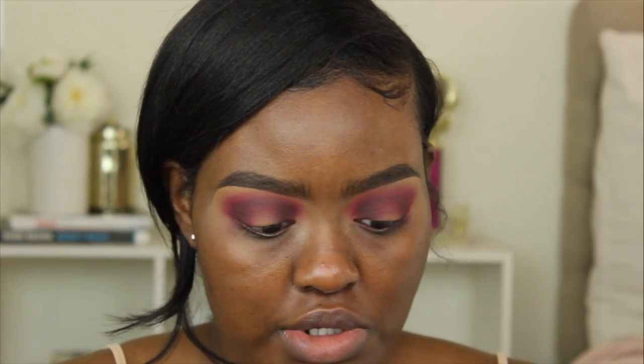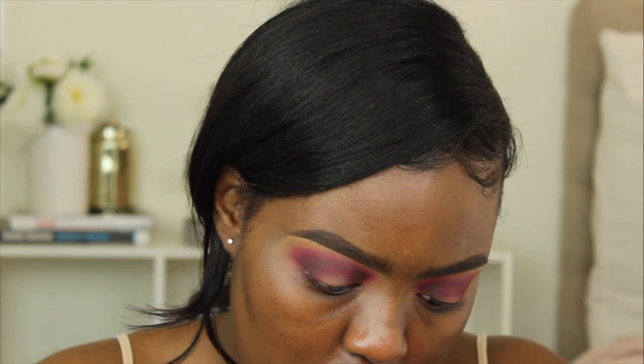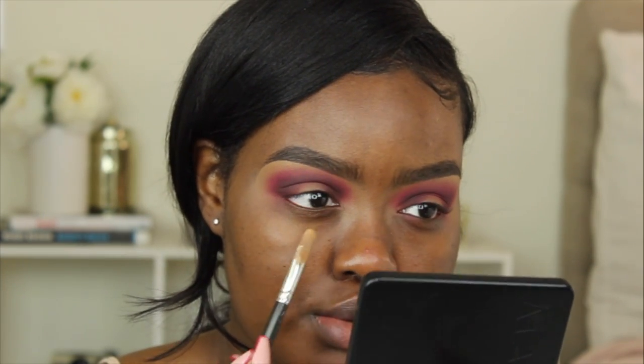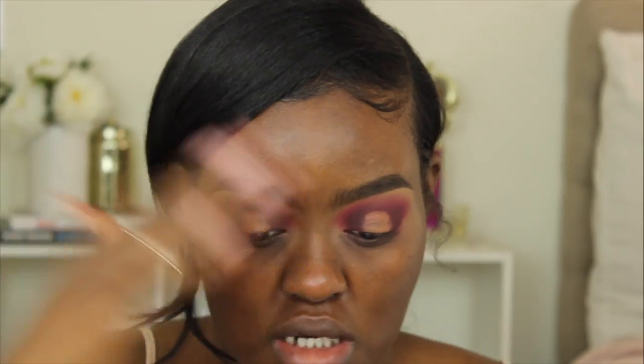Now for the spotlight part, I'm going to take the NYX Multitasker Mixing Medium and mix it with the LA Girl Pro Concealer in Fawn, using my MAC 242 brush, and apply it to my eyelid. I line up the spotlight with my eyeball — the iris — because if I don't line it up, my eyes can look a little cross-eyed. Look straight ahead and line it up with your iris.